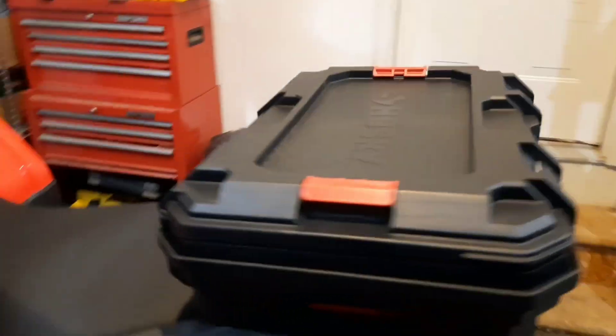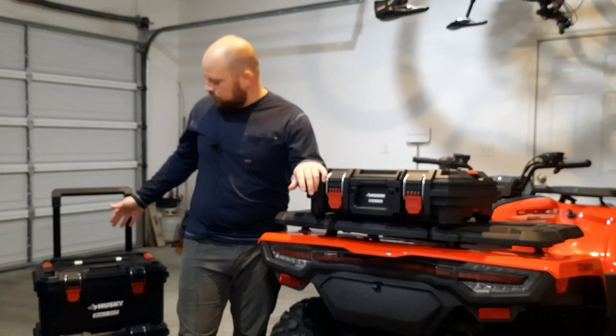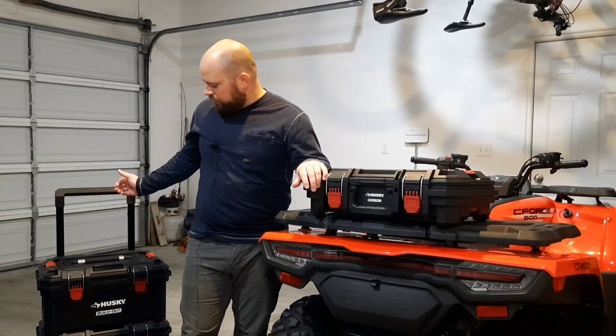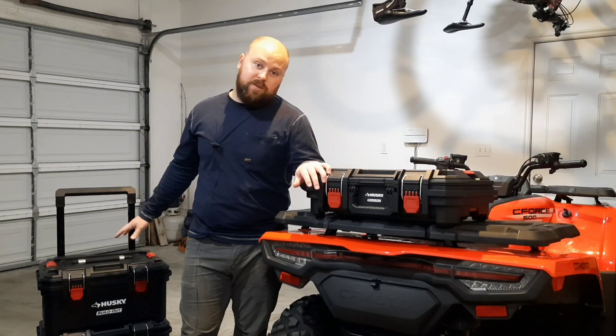Now, this is the Husky build-out. As you can see, it's actually one of these stackable storage bins that a lot of people use for construction. This setup right here with the three bins cost me $150 at Home Depot.